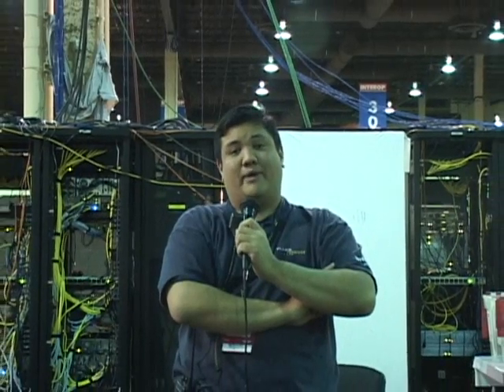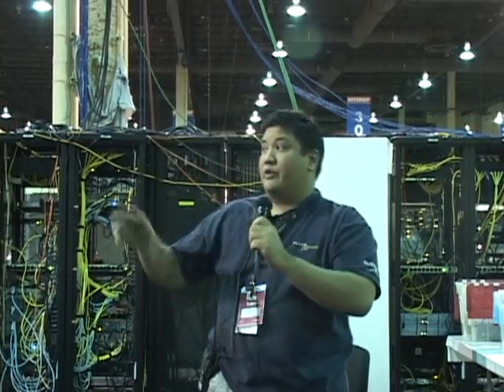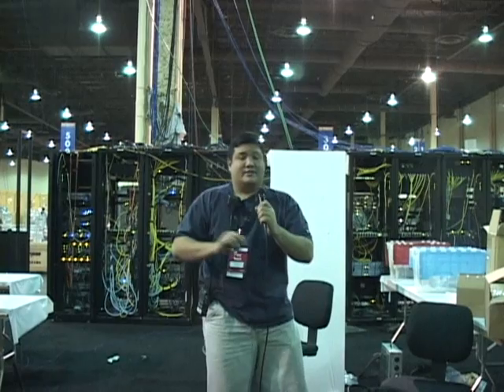Hey, and welcome back to Gadget at thetechstop.net. It's a place where it's always time to get your geek on. I'm your host, Father Robert Ballas, heir of the Society of Jesus — that's the California province of the Jesuits. We're the largest religious order in the Catholic Church. And we're here in the remnants of the NOC, the Network Operations Center at the Mandalay Bay Convention Center for Interop Las Vegas 2008.